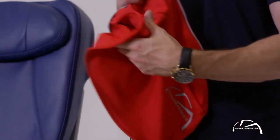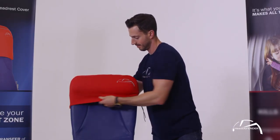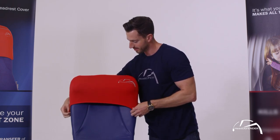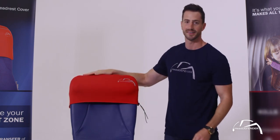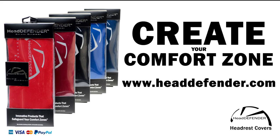It folds out, you take it and place it over the seat, hold down on both sides — it's nice and snug. And there you go, that's your Head Defender. Click the shop now button below to get your Head Defender today. Shop now at headdefender.com.